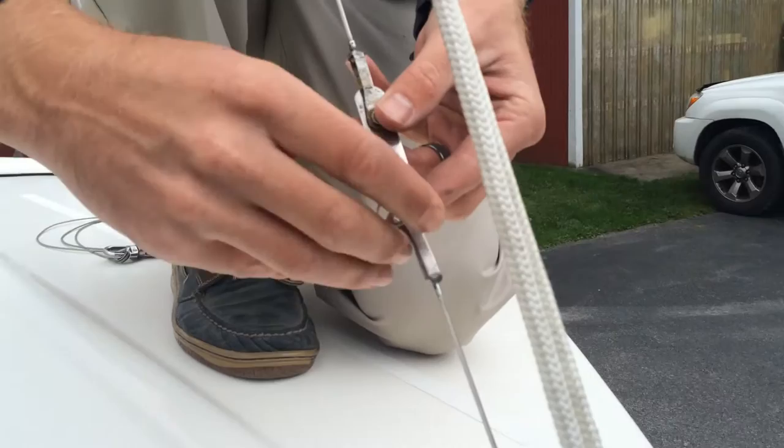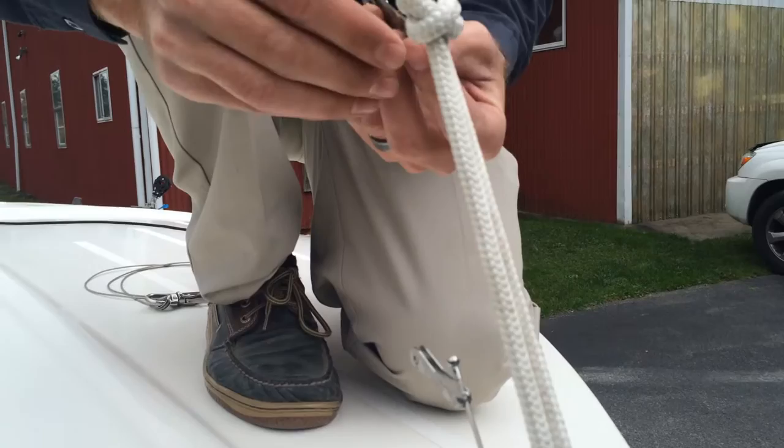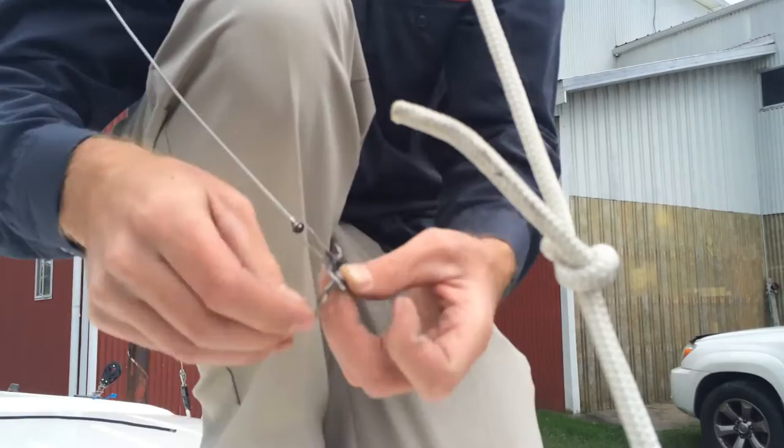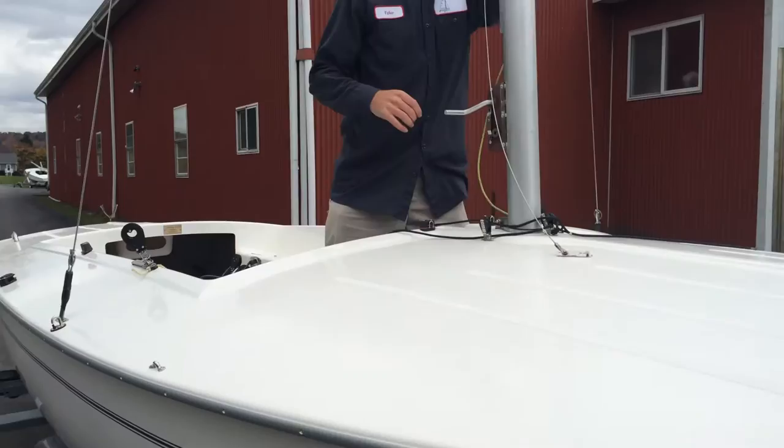Go ahead and undo the forestay, making sure to put the pin back in the position where you found it, so that in the spring when you get the boat out you don't have to guess as to where your rig was. Now, if you had somebody assisting you, they could be at the bow doing this and the jib halyard shackle could be on the bow eye itself.